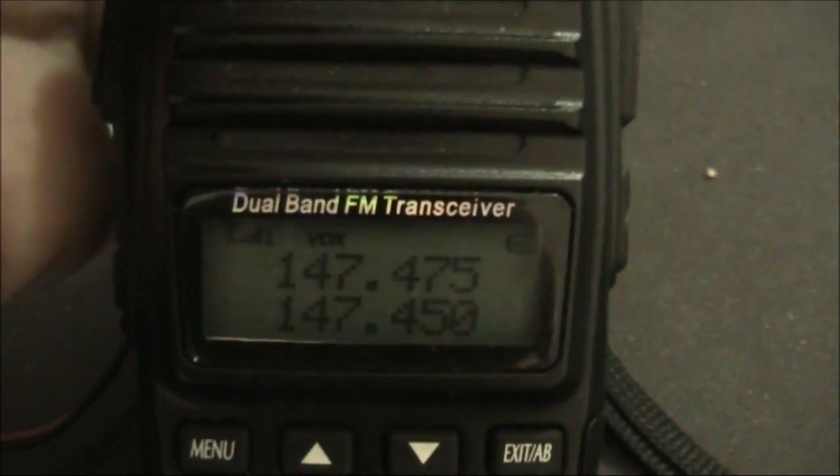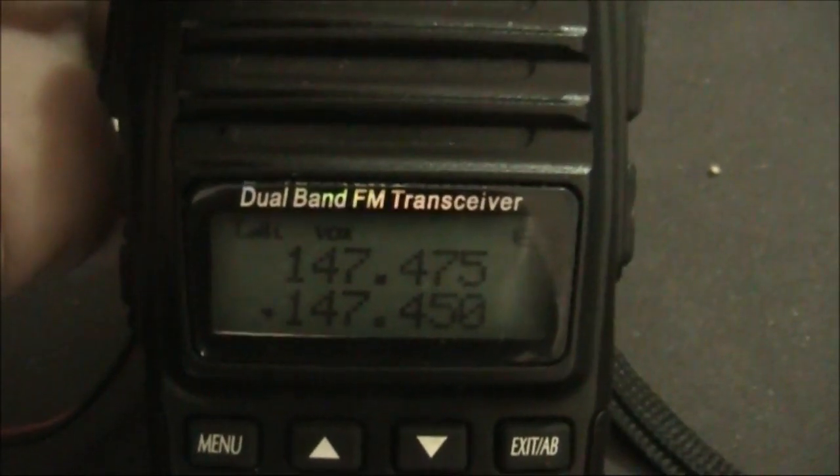One two three four, one two three four, VK3YE testing. As you can hear, audio is surprisingly good. VK3YE.